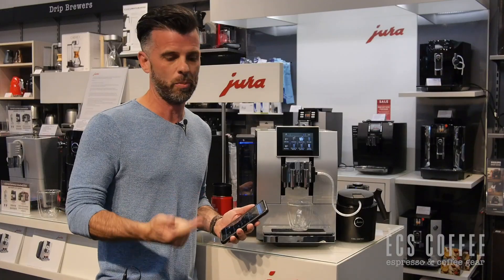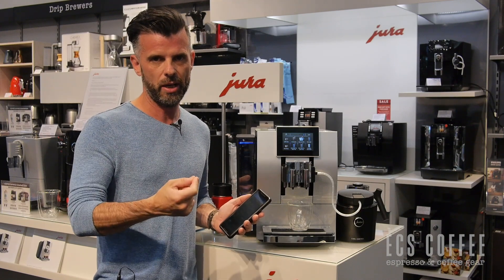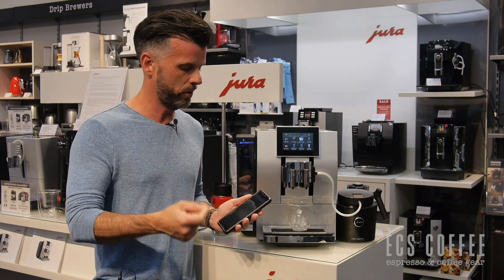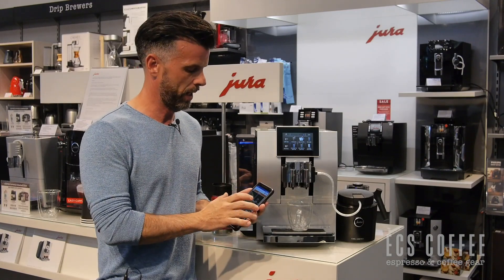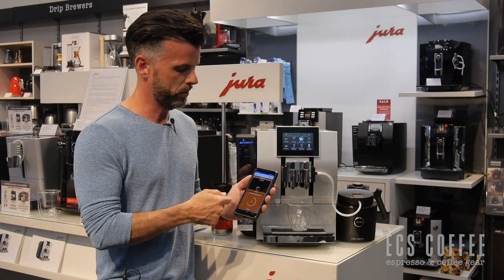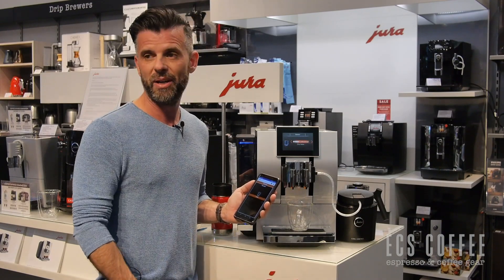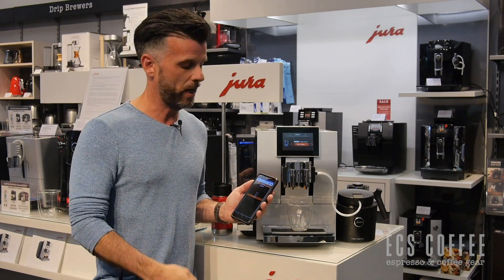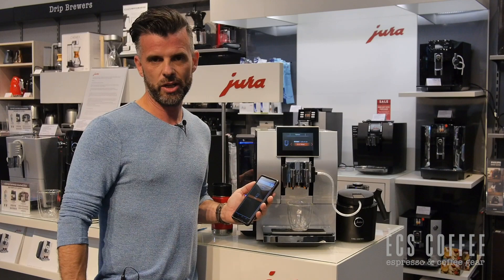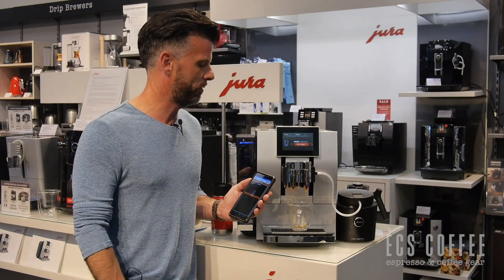The Jura Z8 has pulse extraction process, the aroma grinder, and connectivity built in for the app — so no additional PC required like on some other Jura machines. We can have our own drinks pre-programmed on our phone. Choosing espresso right here, it gets a couple of seconds to connect. As long as you have the smarts to put a cup under there, you can have a great espresso without pouring it down the drain. Really cool feature — not necessary, but it is kind of fun.